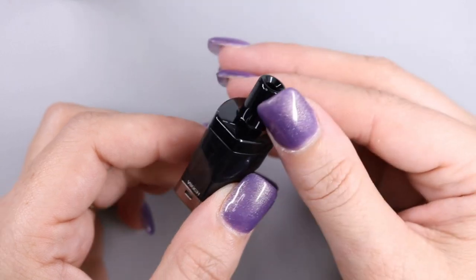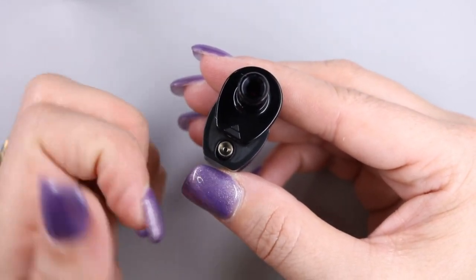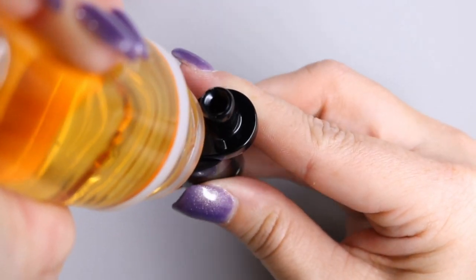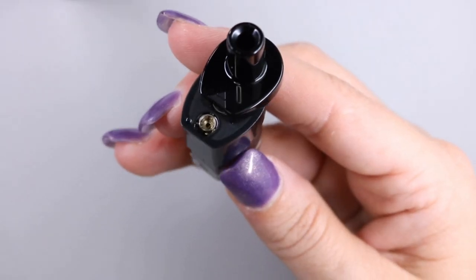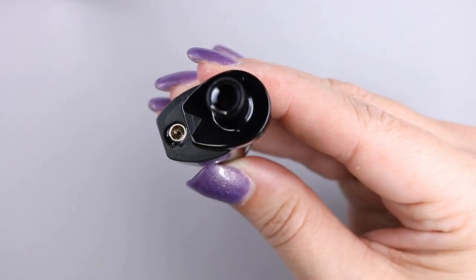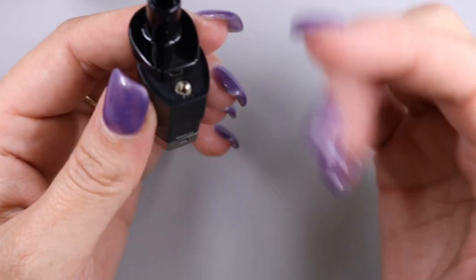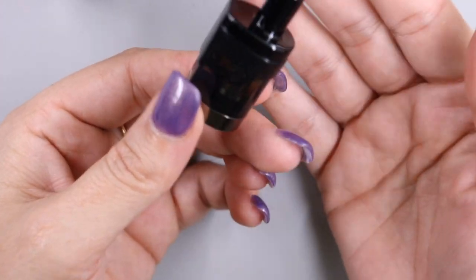To fill it, find the little arrow and push back to expose the press-to-fill port. Take your e-liquid bottle and press that little nozzle down and squeeze. As you press and squeeze you'll see the pod filling up. It is a little dark and hard to see, so hold it up to the light to see when you're reaching the fill line. One thing I really like about the fill port being at the top is that if you overfill or spill, you don't have to worry about e-liquid getting into the battery. Then just click it back and let it soak for five to ten minutes.